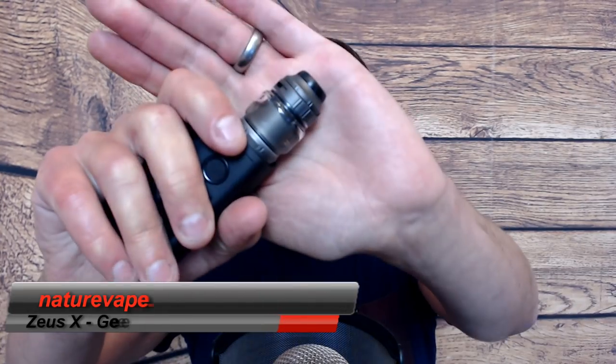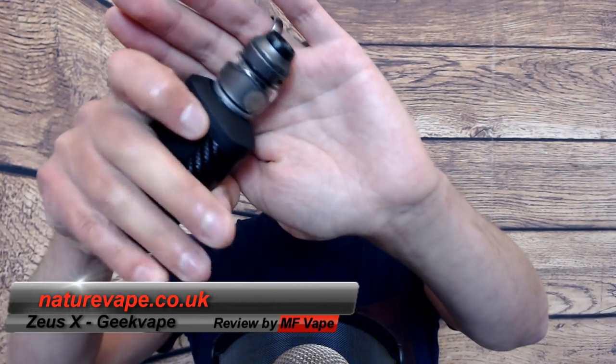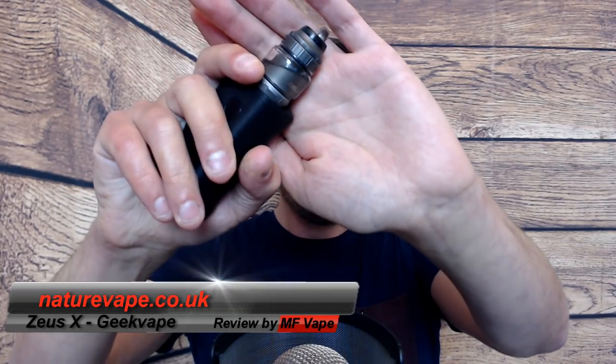Welcome to the channel. Today we've got a dual coil RTA that you can also run in single coil if you wish. It's from GeekVape and it's called the Zeus X. It's been out for a little while - I've got the gunmetal version here. I've only had it a couple of weeks but it's such an awesome tank I thought I'd better give it a review. I purchased it from Nature Vape for the purpose of this review.